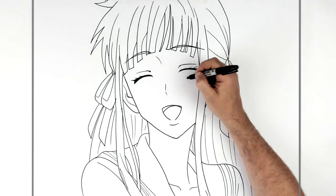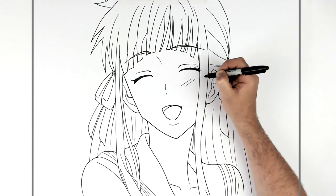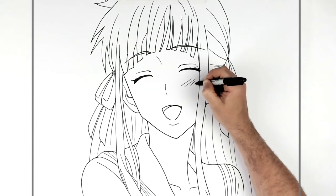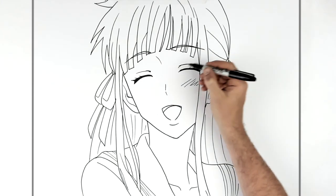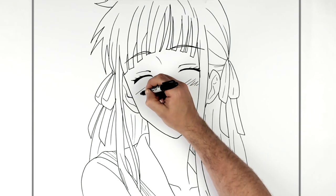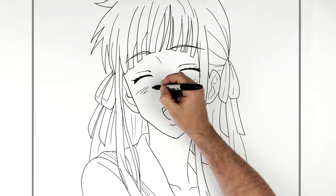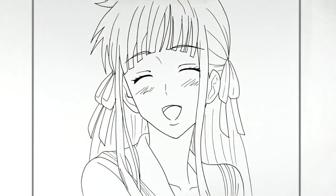She has these marks on her cheeks — they're done in pink. We'll just do them in black for now so we know where they are, and we can change them to pink after. If you have colours handy and you're doing it with colour, you could do them with the colour.